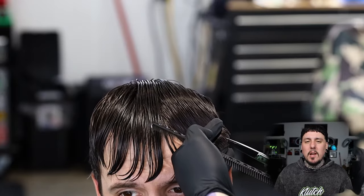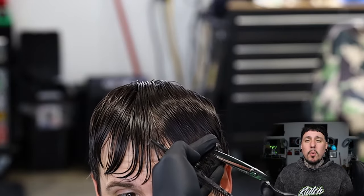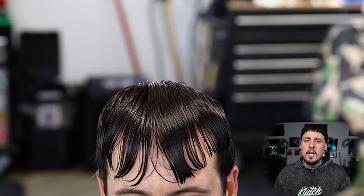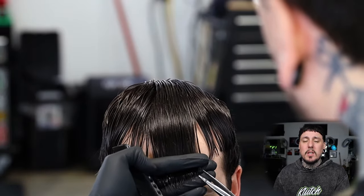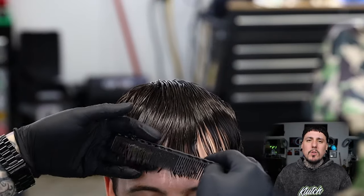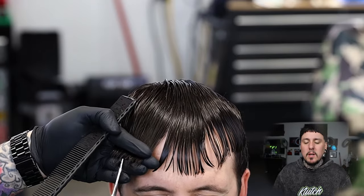Now because he has a little bit of a receding hairline like me, I like to tackle the front portion of the hair with it laying down on the front, so you guys can see I'm just working from one side, kind of taking it from that line that we originally cut in across to the front. We will polish that up at the end, but he didn't want a lot off — we just wanted to clean it up and make it fit with the rest of the haircut.